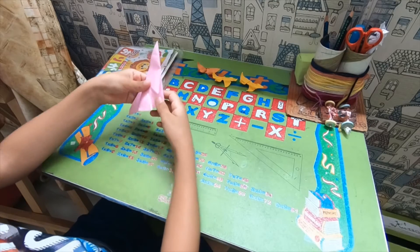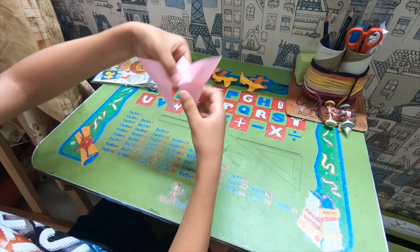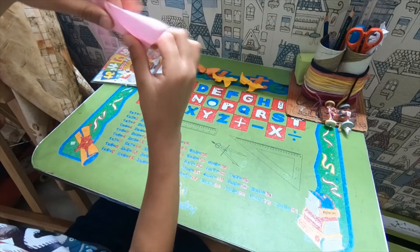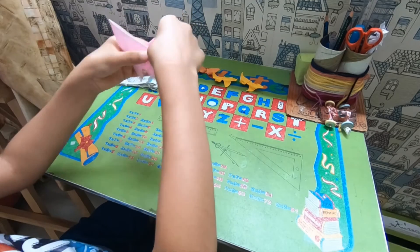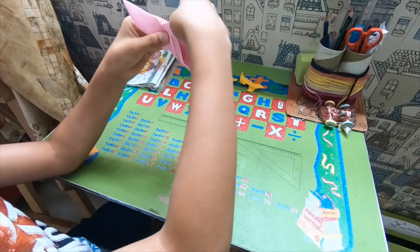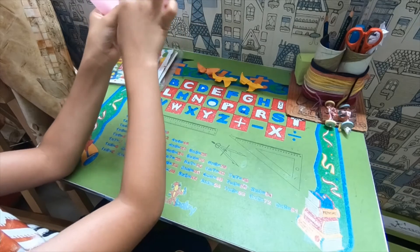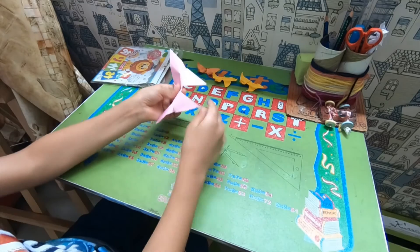Now you see this flap — fold it behind so that the butterfly shape curls. Now take the tippy top of the corner and fold on this crease. You see, we are almost done.